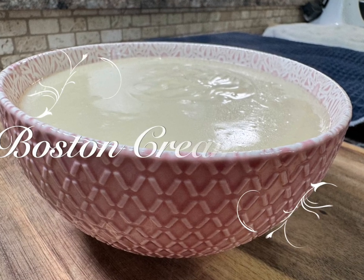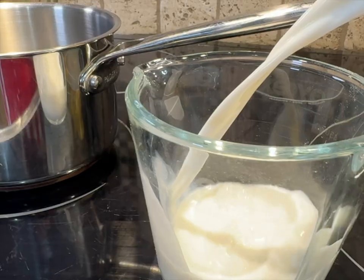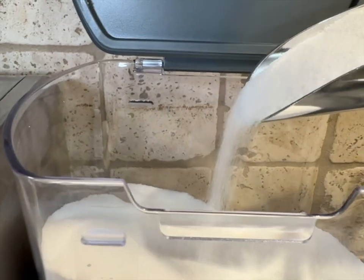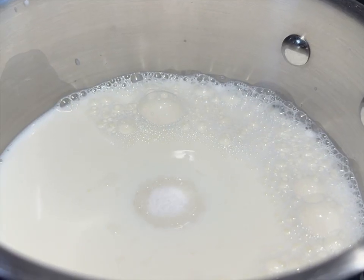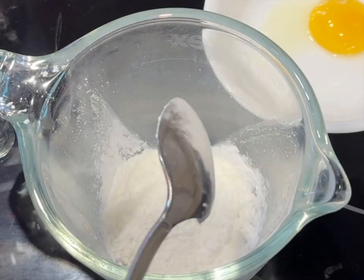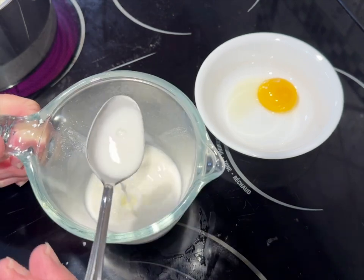Let's start by doing the Boston cream filling. This starts out with a medium-sized saucepan and it's pretty simple to make — pay attention and it'll be done in no time, though you do have to make this up ahead. Start by pouring two cups of milk into a medium-sized saucepan, add one cup of white sugar, then turn your heat on medium-high. Separate an egg because you only need the egg yolk. Add two tablespoons of cornstarch to a measuring cup and mix it with a little bit of cold water, just enough to dissolve the cornstarch.